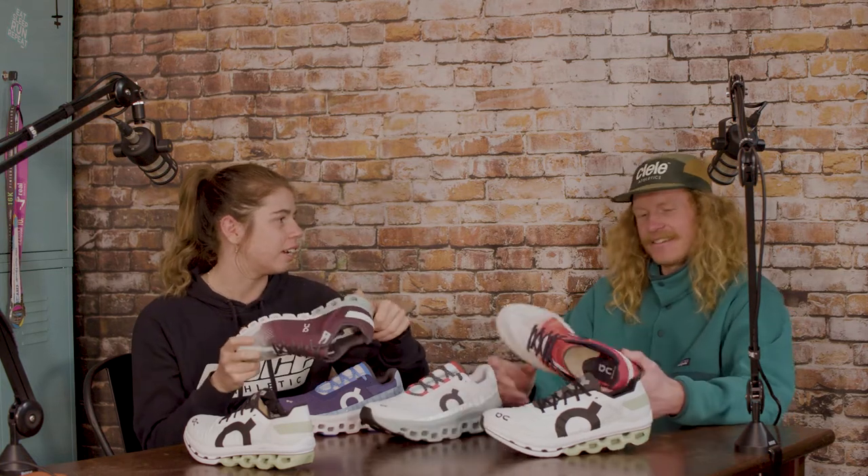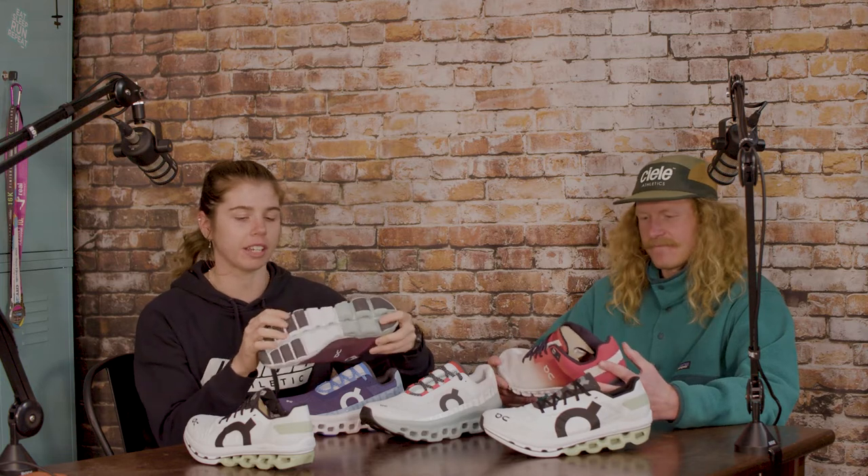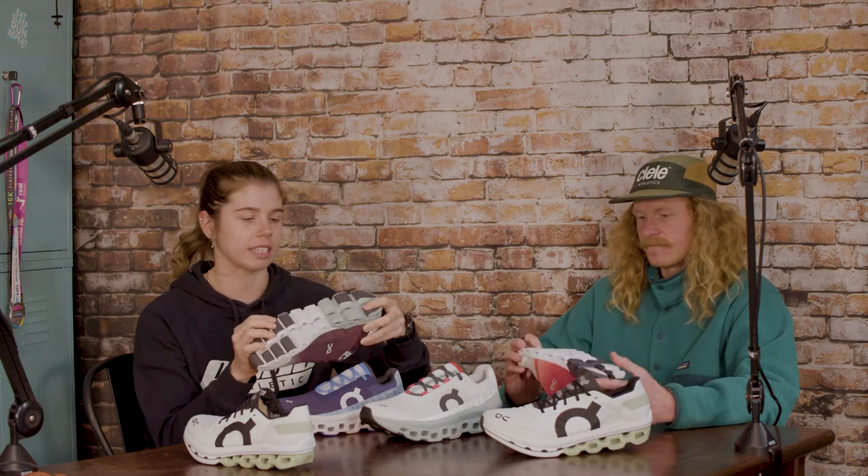What would be our next natural shoe to go into? It would probably be the Cloud Flow. This one's more like your racing flat - a traditional, low-profile style, like a saucony type. It's got a little bit more cushioning under the toe though, and that cloud unit under the toe is quite bouncy.